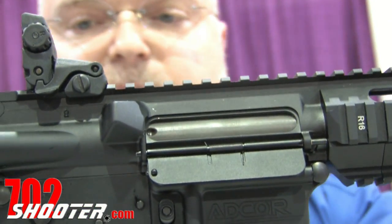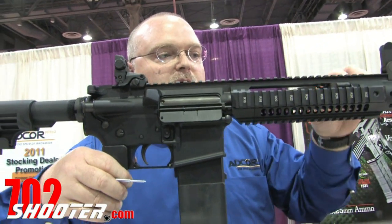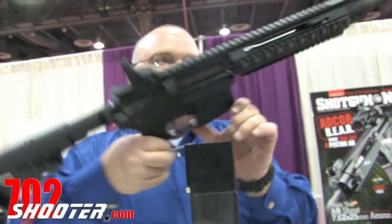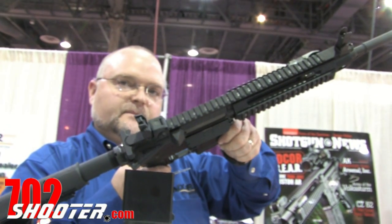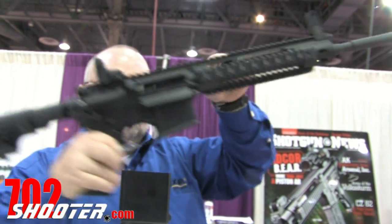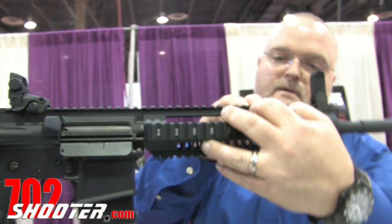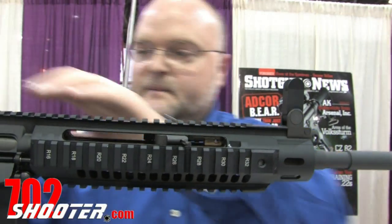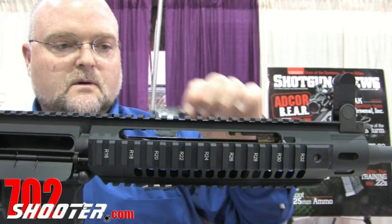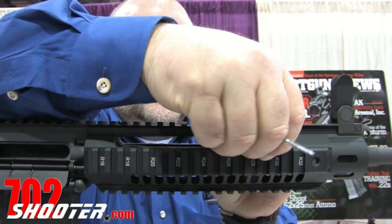We use a true mil-spec lower receiver — there's nothing proprietary about our lower receiver. This system allows us to put a forward charging handle onto an AR-15 piston. That forward charging handle can be reversed for a left-hand shooter, using simply a firing pin as a tool. We can switch this around to the offside for the left-hand shooter.